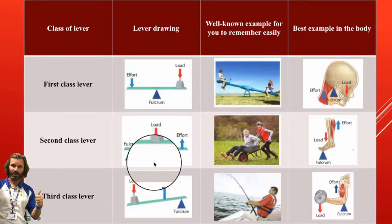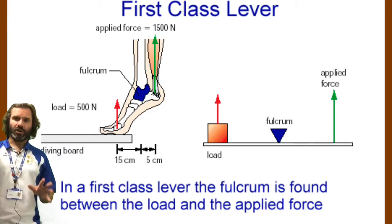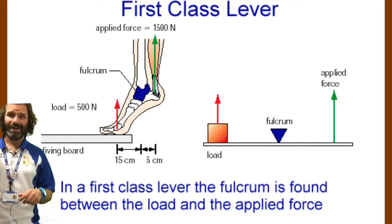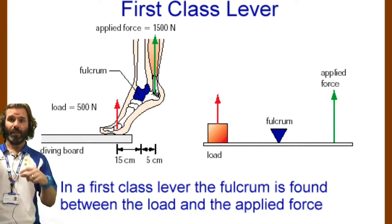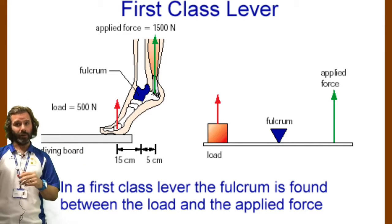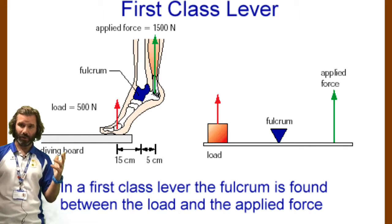One seesaw — first class lever. Two wheelbarrows — second class lever. Three fishing rods — third class lever. With a first class lever, the fulcrum is between the load and the effort, which is why we talk about one seesaw. You can imagine a seesaw: a bar along the middle, the fulcrum in the middle, the load one end, the effort the other end — that is what a first class lever looks like.